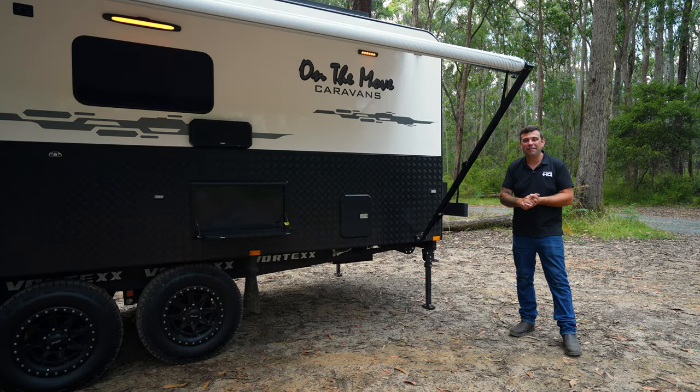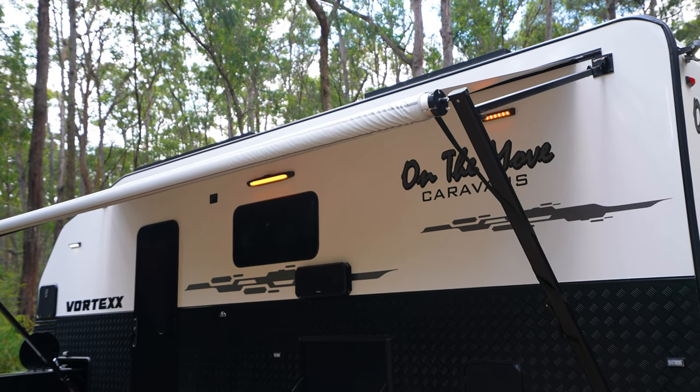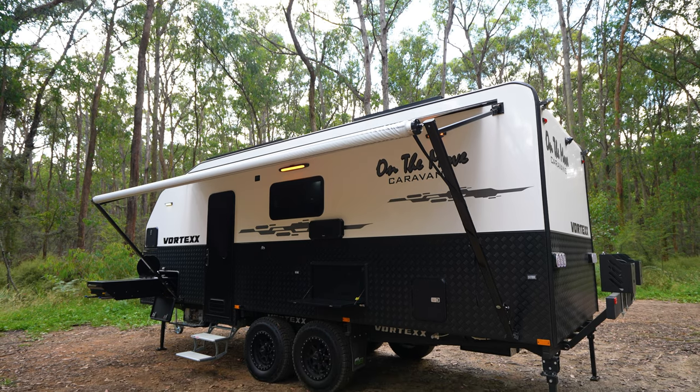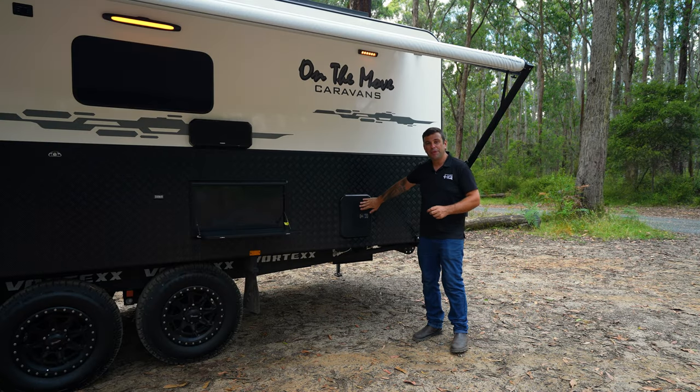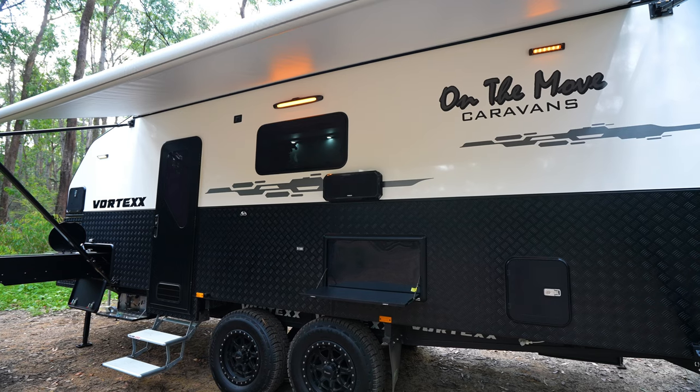Here we are at the party side of the van — my favourite place to be on a nice sunny day. We have our adjustable awning, great to keep the sun off us and also a great place to gain shelter when it is raining. We have our outdoor entertainment box with a TV bracket, 12 volt power, antenna socket, and 240 volt as well.